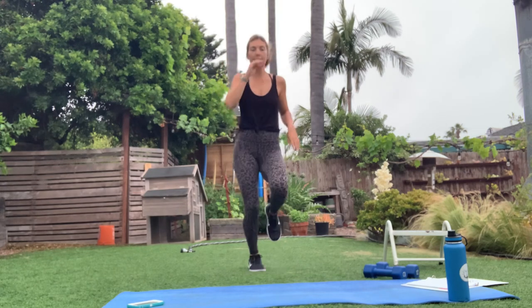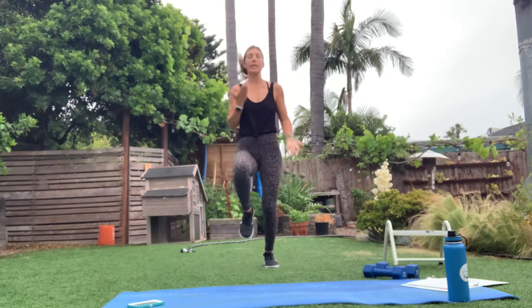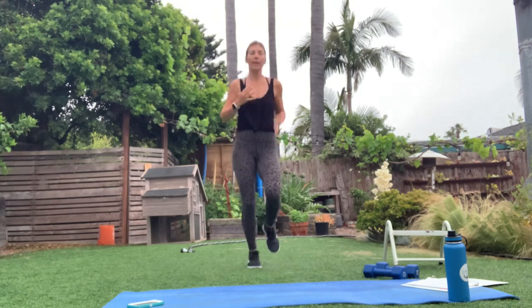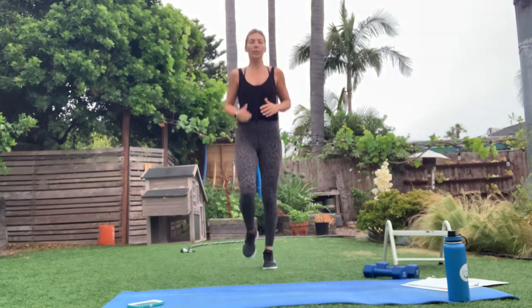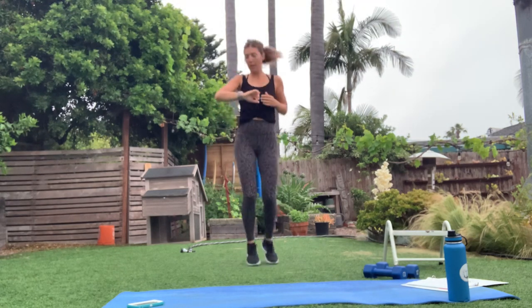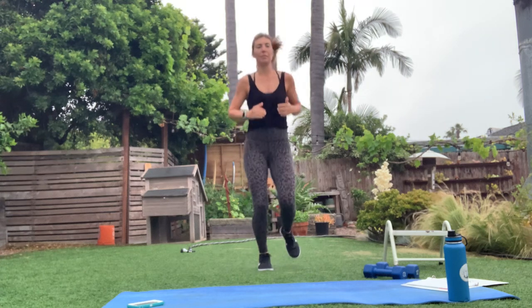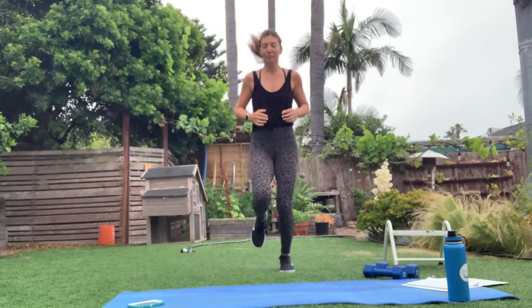We're starting with that jog in place — nice and easy. If you want more out of this, think about those high knees, getting those knees up. Otherwise it's just nice and easy. We're loosening up all our muscles, getting the blood flowing. Hopefully waking up a little bit — I know sometimes some of us don't wake up for a while. We're going to take it to jumping jacks next.